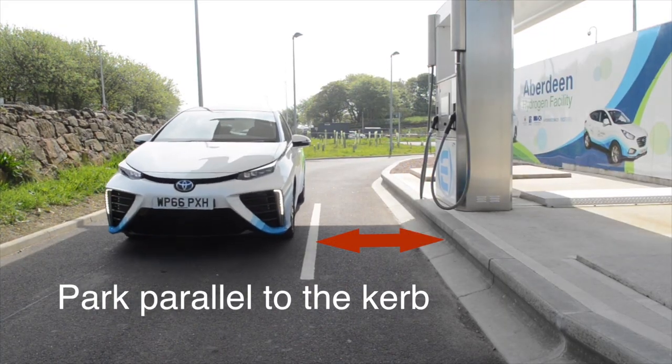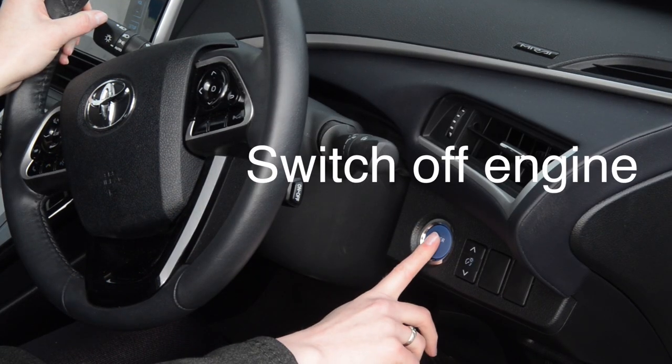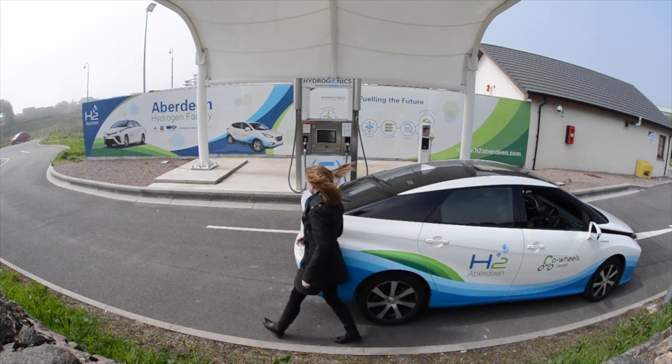Park your vehicle close to the dispenser, taking care to line up straight. Turn your vehicle off and take a note of your mileage. Remember, as you would in a petrol station, please do not use mobile phones or smoke while fueling the car.